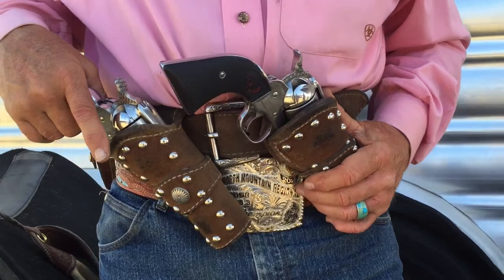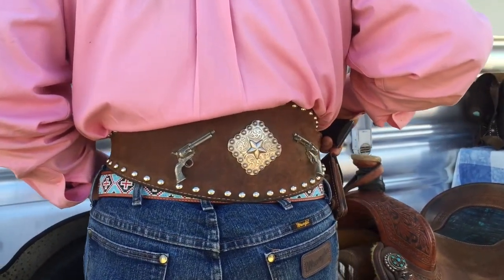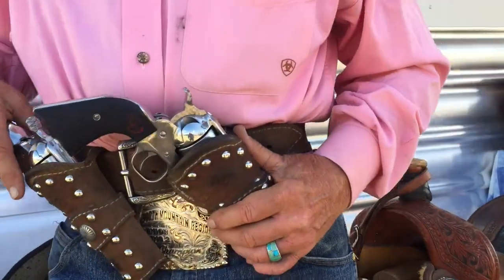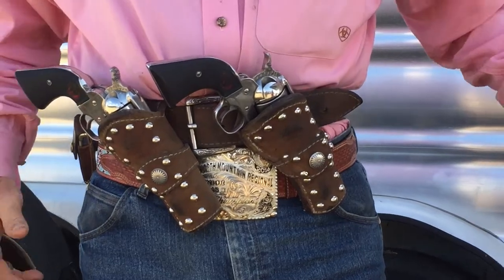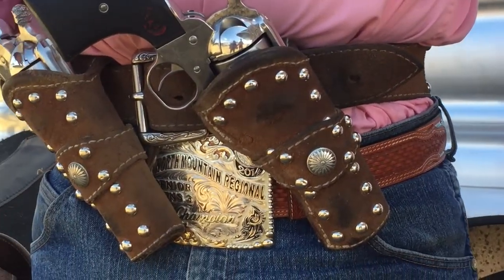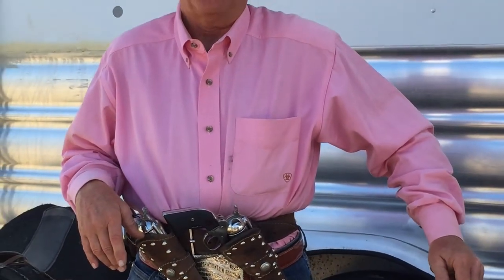These are our holsters that we wear for mounted shooting. Everyone kind of buys their own preferences — who makes them, what kind of holster fits the guns they have, the length of their barrel, whether it's a Ruger or any other type of gun. I chose the rough-out leather; I actually chose the inside of mine as rough-out. I've had these holsters for four years and picked someone I knew would do a good job. Everyone is able to choose whatever they want — their brand, flowers, anything they want on it.